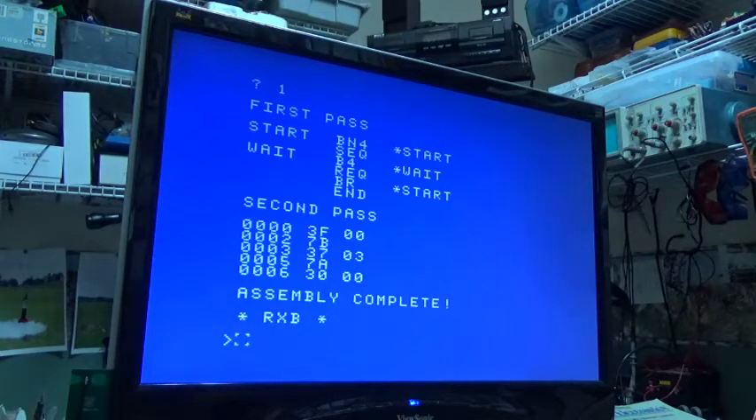Assembly is complete. Normally you wouldn't just list it to screen — you would probably print it for a hard copy, or save it to a file, or even better yet, just dump it straight into the Elf, which is what we're going to do next. So we're going to run the program again.